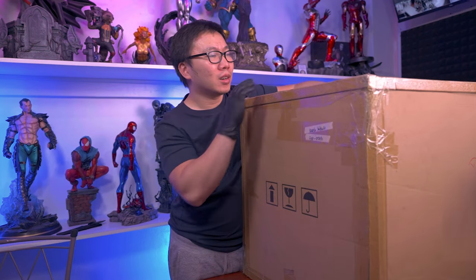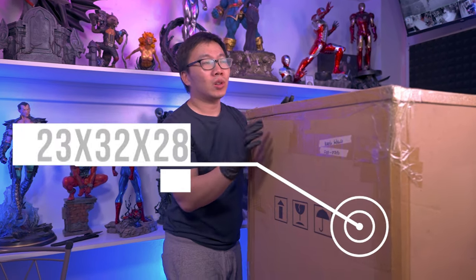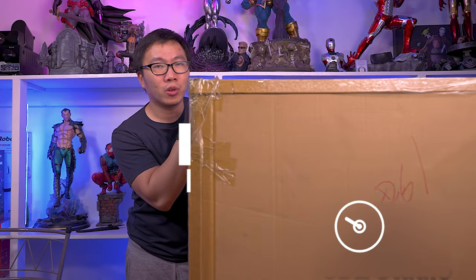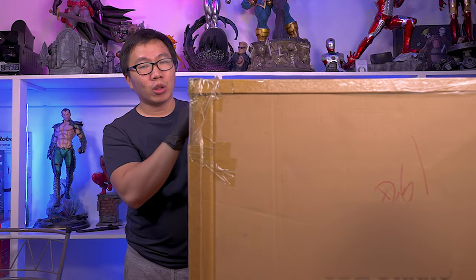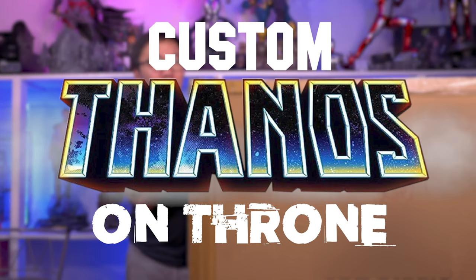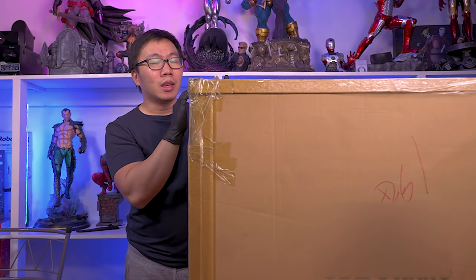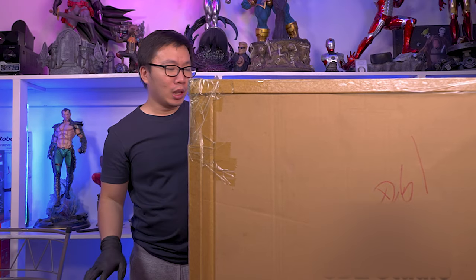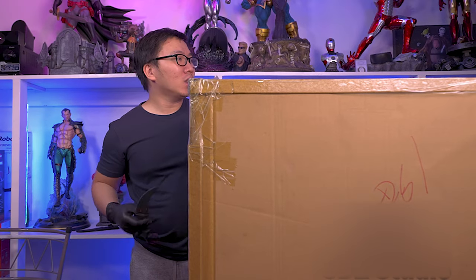Okay, so like I said, this is a Thanos statue. This is actually a throne statue as well. I did unbox Sideshow's Thanos on throne previously. So today we're going to unbox a... and in my opinion, this is simply the best custom Thanos on throne statue. Anyway, with that said, let's start the unboxing.